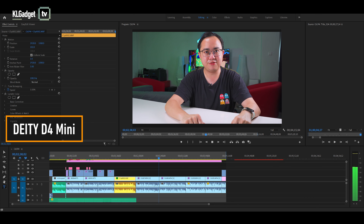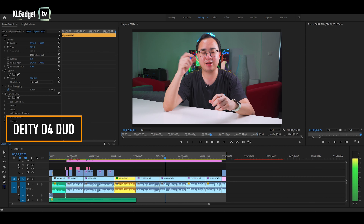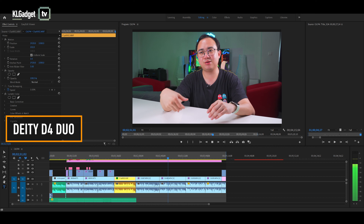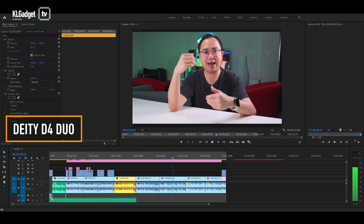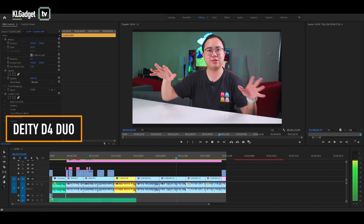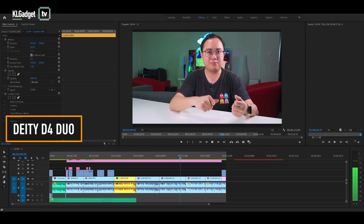Next, let's switch over to the D4 Duo. This is the sound recording test of the D4 Duo, which is a really great dual microphone that records sound both front and back. I currently have the front microphone disabled so it will be fair to the D4 Mini. When we tested these two microphones indoors, we did not have their windshields on, so you are actually hearing all the ambient sound around the studio. You be the judge and tell me how it sounds in the comment section down below.